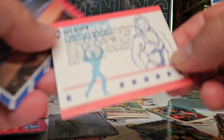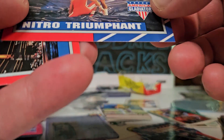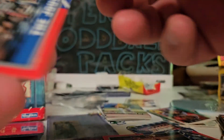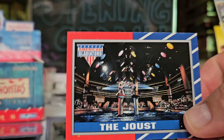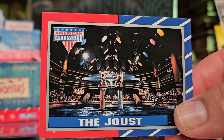Pretty sweet show, it was nuts - it was kind of fun. Look at this, Nitro triumphant. Oh, this was classic, I think everybody liked this one. The joust, man - this looks fun, I wish I could do this.